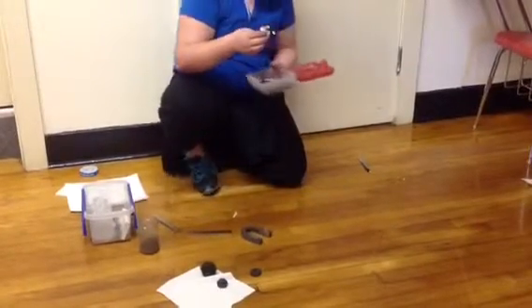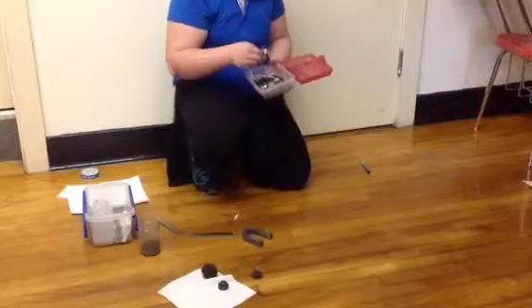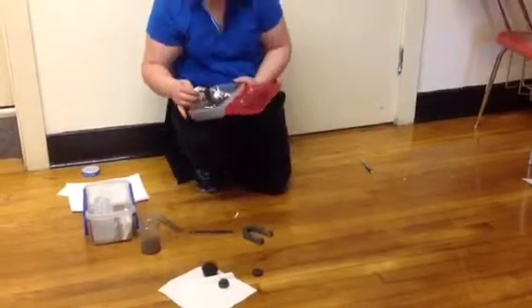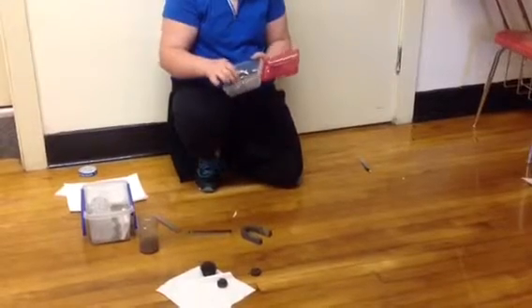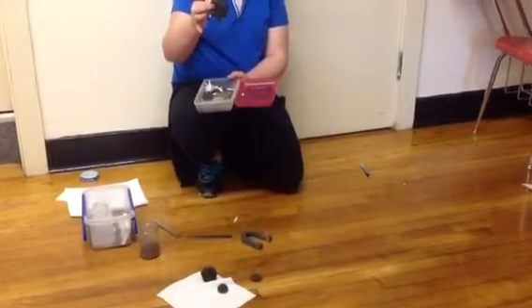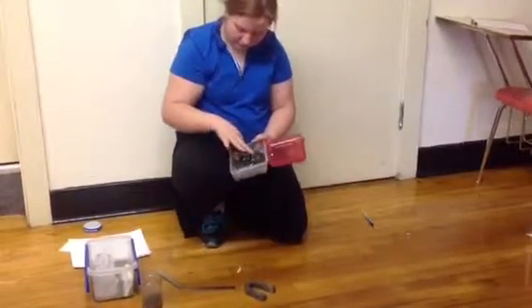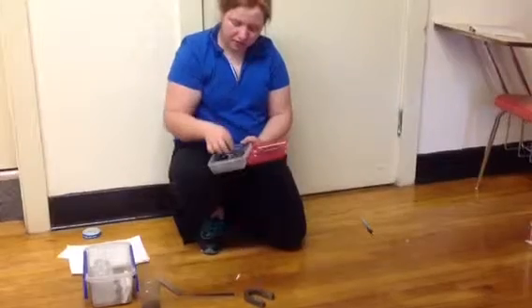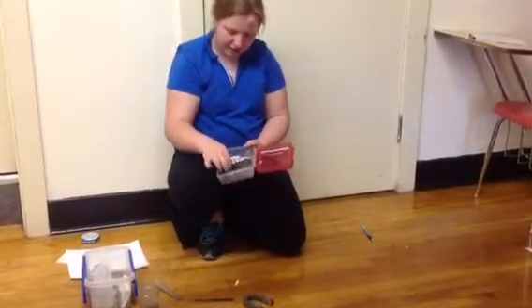The reason we covered the magnet in tissue paper is to get the iron filings, or iron, off of it easier. Since I put little pieces of paper in there, I use this to sort out the paper from the iron filings.